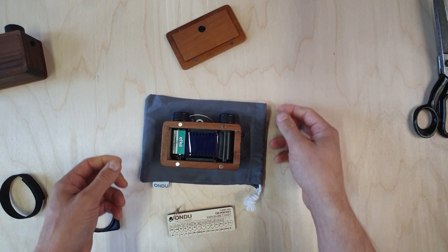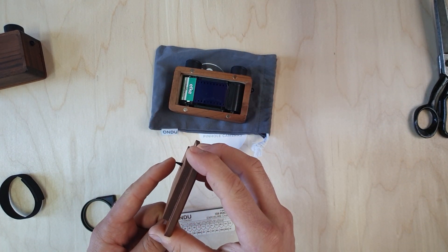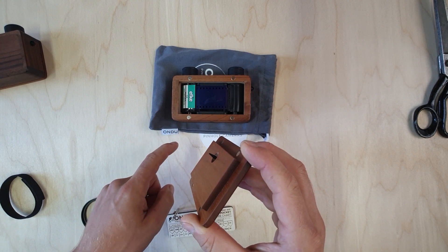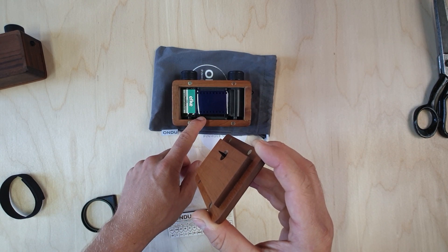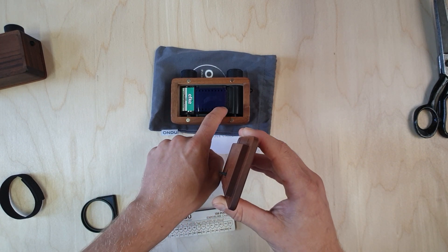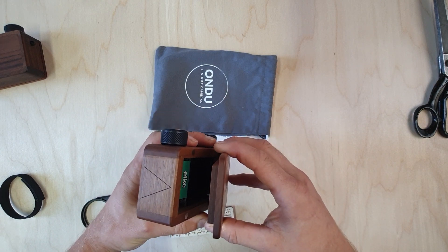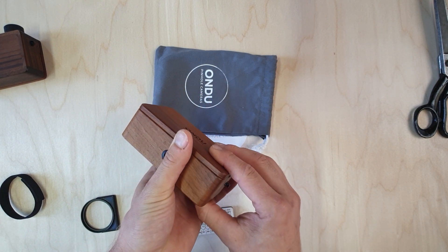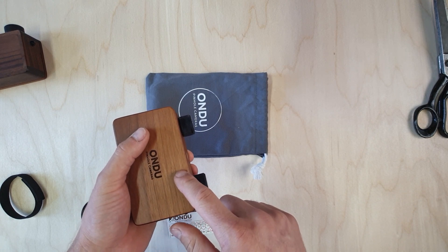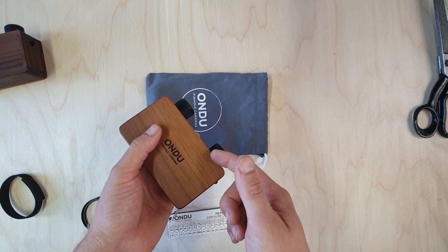Now that the film is loaded, we put the back on. A new feature with the Mark 3 is that it has a tiny clicker that clicks on the perforations of the film, telling us how far we have to advance to get to the next shot. The clicker is movable — you can move it slightly up or down to align it with the film perforations. For advancing, count 13 clicks for the first frame and 9 clicks for every other frame.